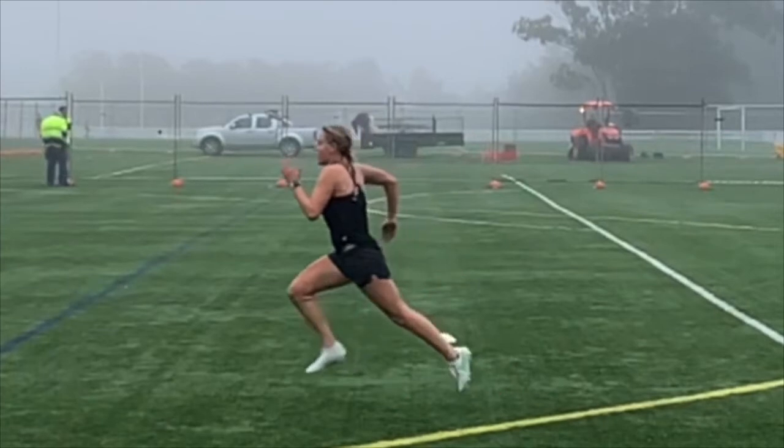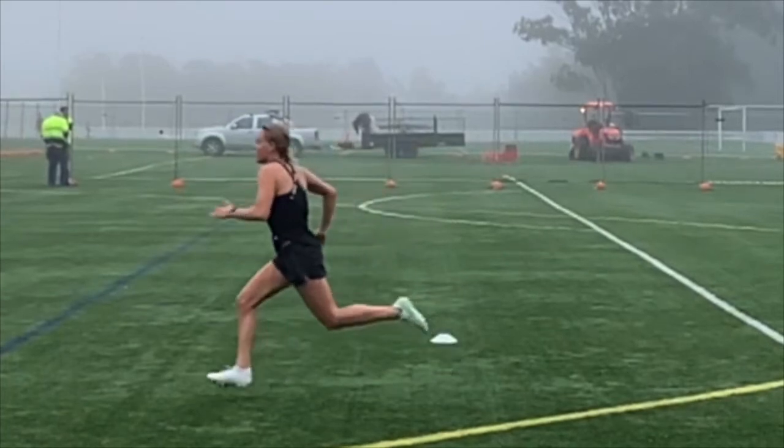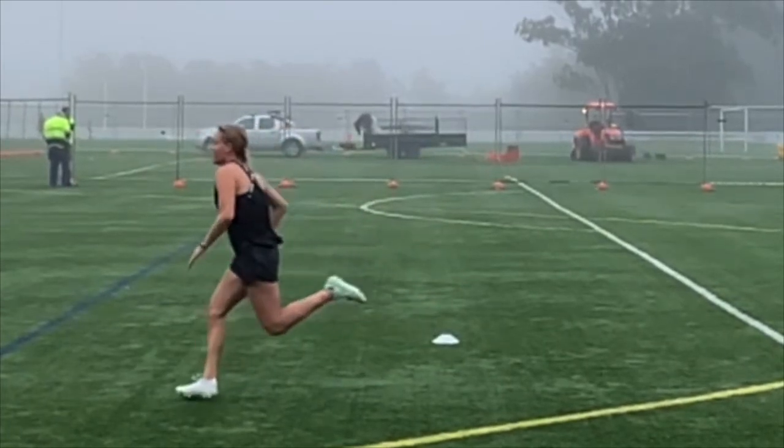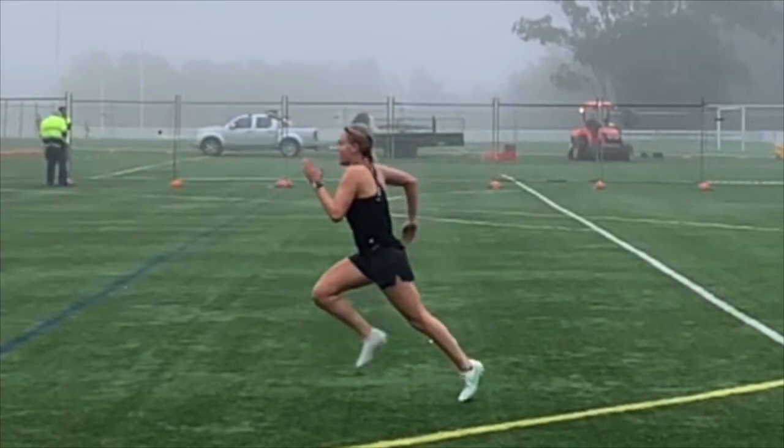We can see that when you're coming around, you really exaggerate that heel up and around. It's not necessarily a bad thing — it's something I generally encourage — but you're quite exaggerating that position at the moment.